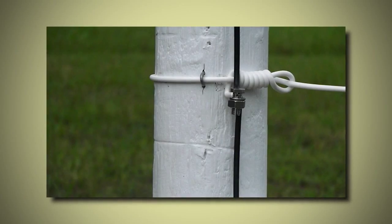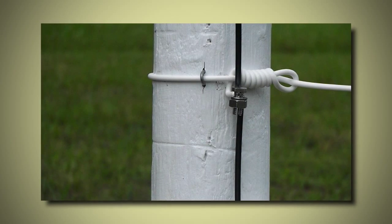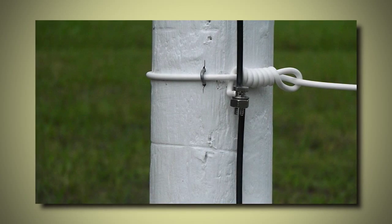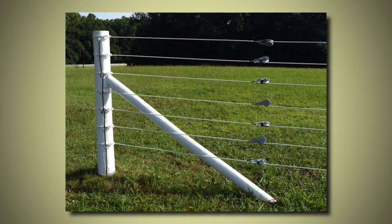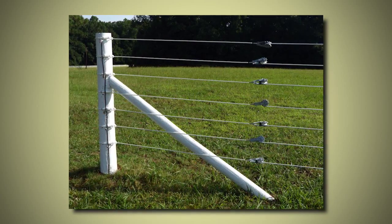Then join the Shockline with the jumper and incoming underground wires. Make sure these connections are very tight. You can also secure the jumper to the post with a couple of staples. You are now ready to apply current to your system and let your animals in to enjoy themselves while you enjoy peace of mind.